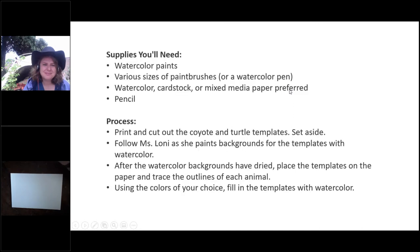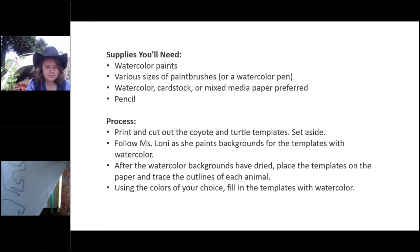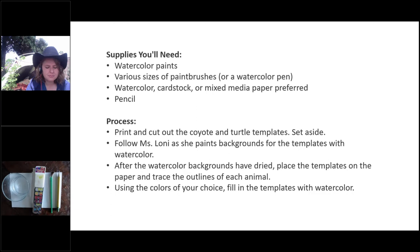Before we get started, here are the supplies you'll need — we hope you got this information in your confirmation emails. You'll need watercolor paints, water, various size paint brushes or a watercolor pen, watercolor cardstock or mixed media paper, and a pencil. We hope you were able to print out the coyote and turtle templates. If so, you can cut along with Miss Lani; otherwise, you can watch and paint along on your own tomorrow.